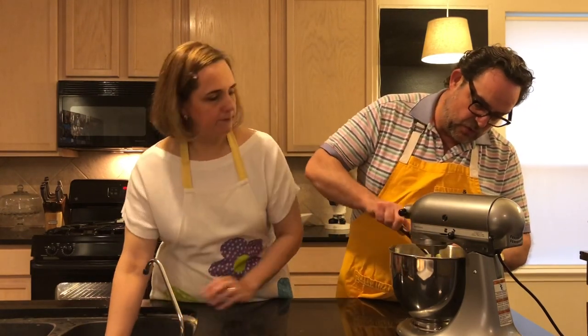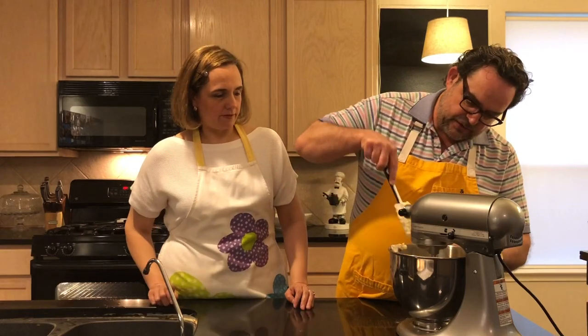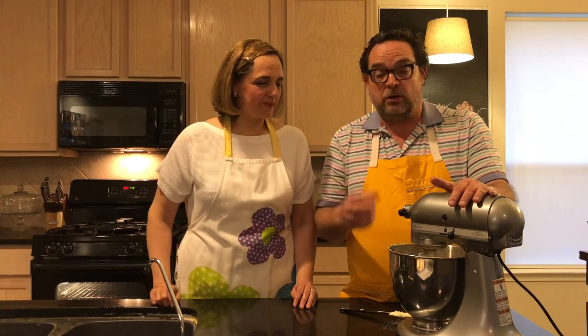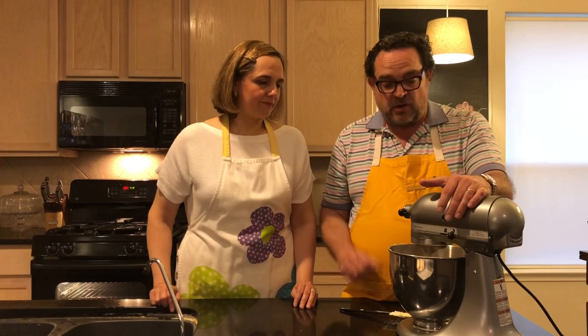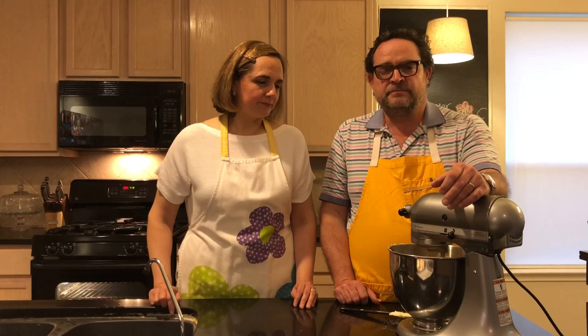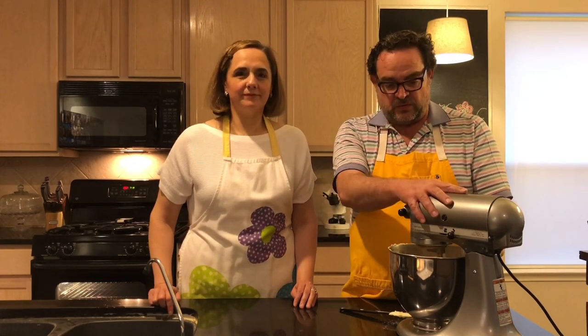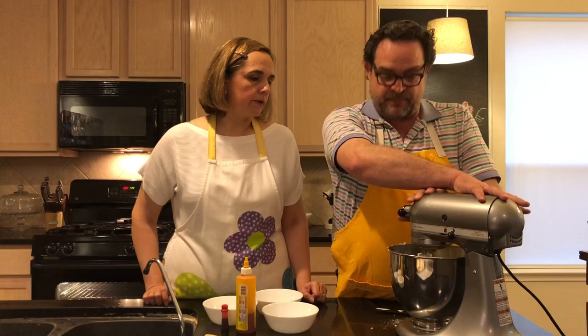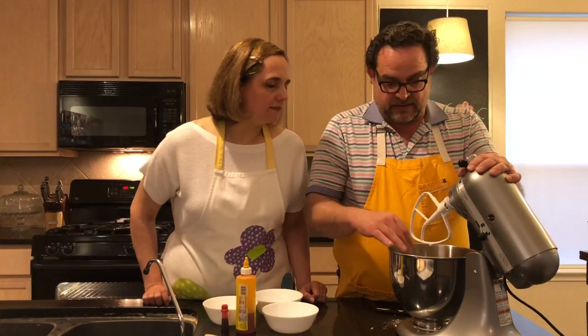Scrape all the butter off the sides so it incorporates into the flour. Put it back and start on low. It's going to start looking like sand, then it will grab all that butter, sugar, and creaminess and come together — about a minute. Once it all comes together and forms a ball, just stop. It's nice and buttery.